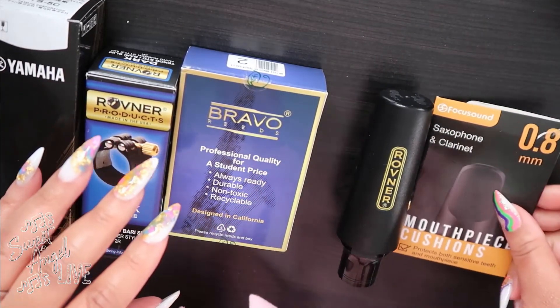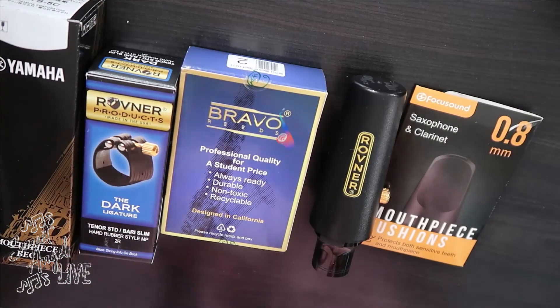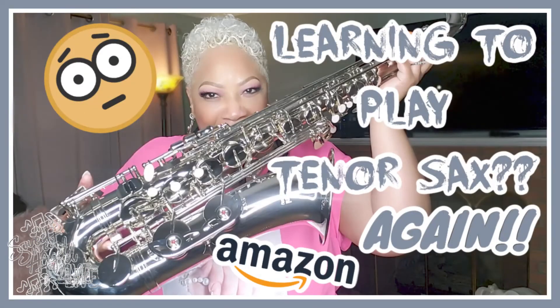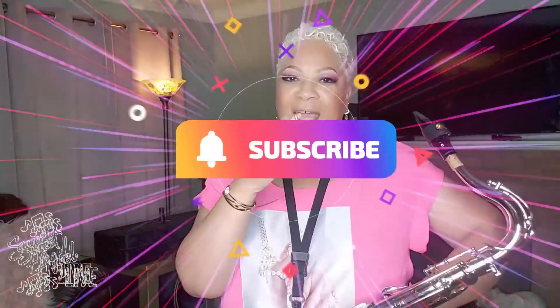I've got the new gear and the new horn is coming, and I am super excited. If you haven't seen the unboxing video of my new tenor saxophone, please check it out. I am your girl Sweet Angel — thank you so much for hanging out with me on Sweet Angel Live. Please like and subscribe to the channel, hit the bell so you'll know when I upload, and please show a musician some love today, baby. I'll see you on the next one!